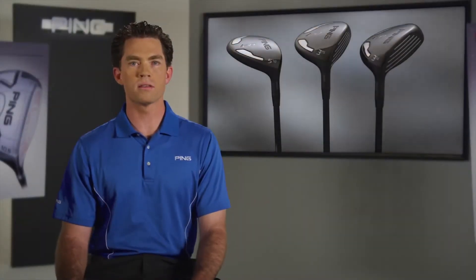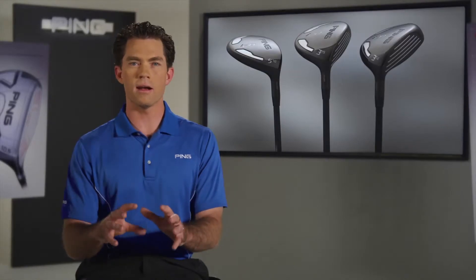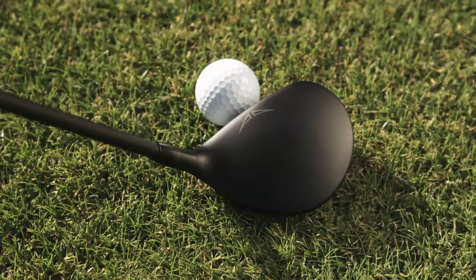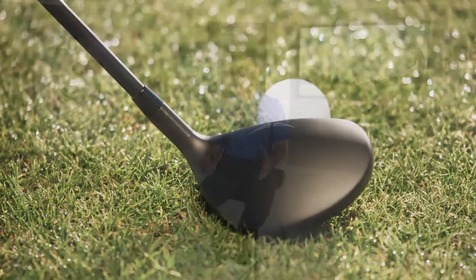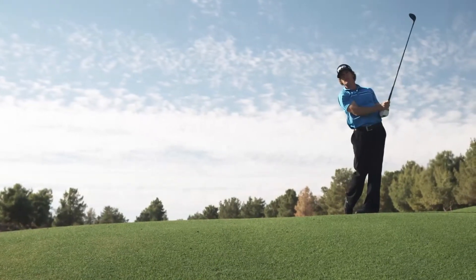Aside from its performance, the I-20's appearance is just awesome. It has a non-glare matte black finish that lets the golfer see a distinct head profile. There's no reflection, nothing to distract the eye from the business at hand. That helps to inspire confidence, so whether the ball is on the turf or on the tee, the I-20 fairway woods perform beautifully.